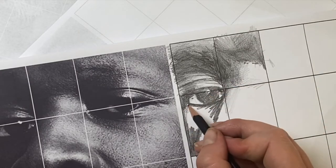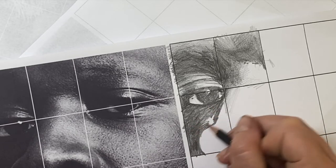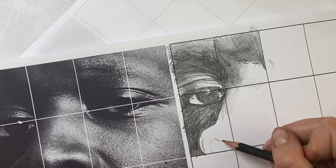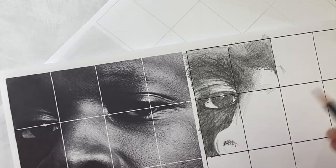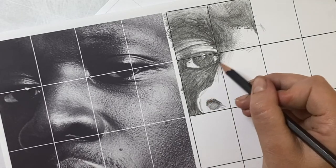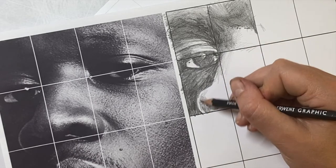Once I've coloured this dark area and shown the tone within it, I'm starting to do the nose. I'm going to keep the wing of the nose light, so I'm adding some little lines to show where I need to colour in my shading and to really remind myself of the areas I need to keep light.